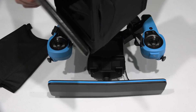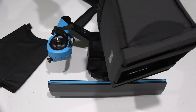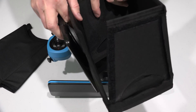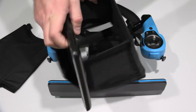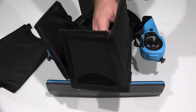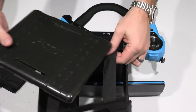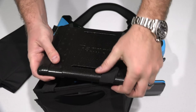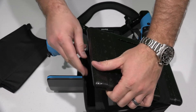Then you put this styrofoam-type piece down inside of here. So the Parrot logo is going to go down on the bottom. It may be easier if you come in through the bottom here. Those are elastic bands and you can kind of slide them. You'll see there are little ridges here — you want to put those bands in those ridges.